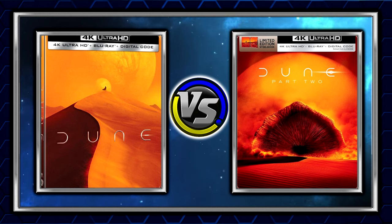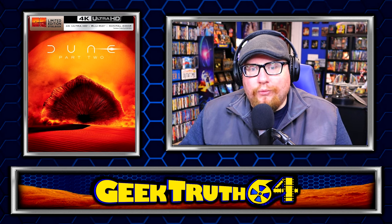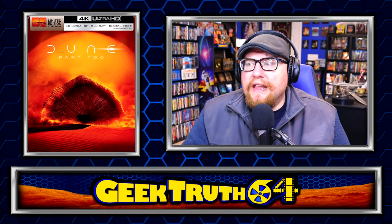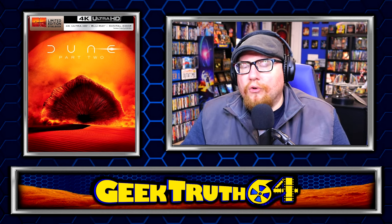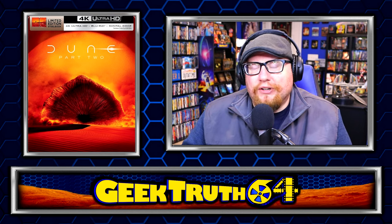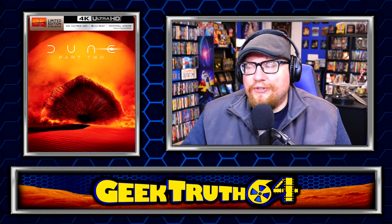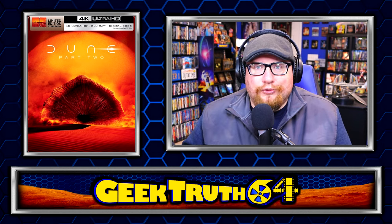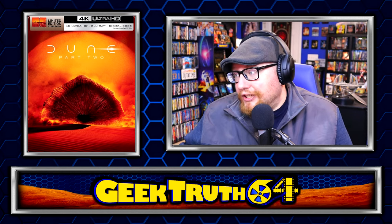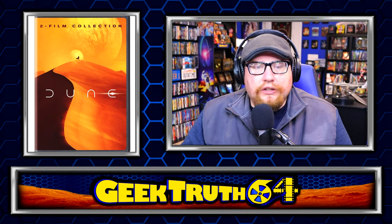I just wish the steelbook was still available. I missed the pre-order — I wanted to wait and see what the image was going to be for the basic releases and what the two-pack options were, just to make sure I had all the options available before committing to the steelbook. By the time they actually released some of these other images and finalized those options, all the steelbooks were sold out weeks before that. So I just missed this one — it is what it is. There are some two-pack options as well, so let's look at those.